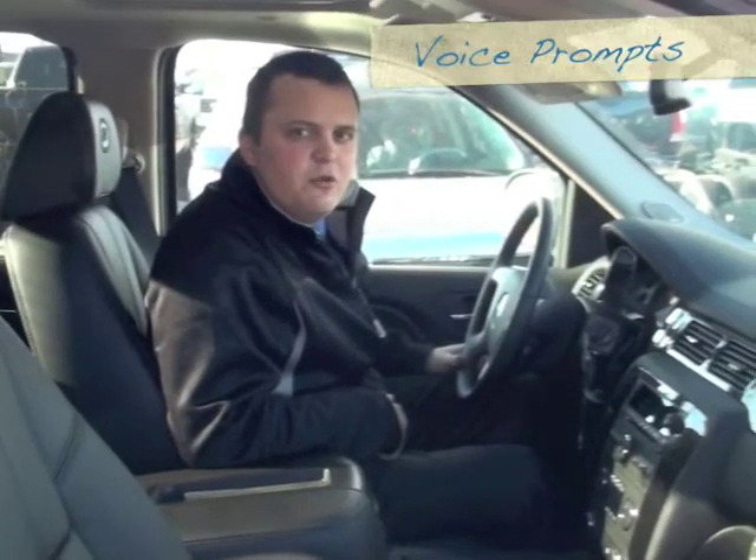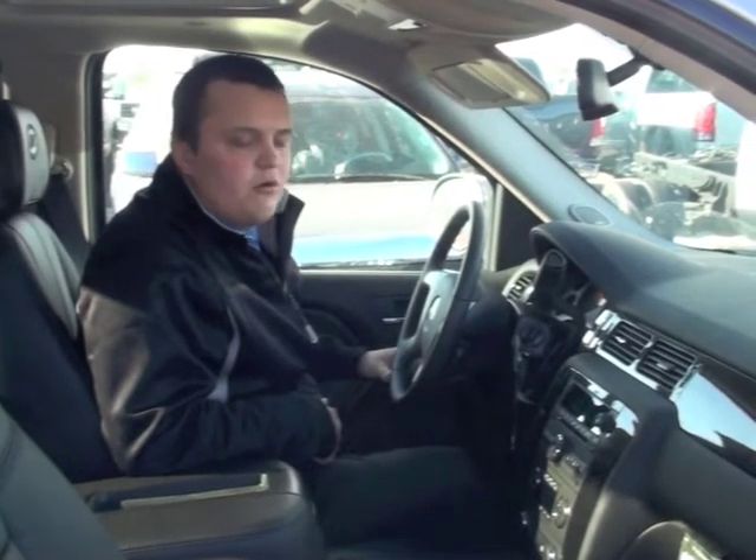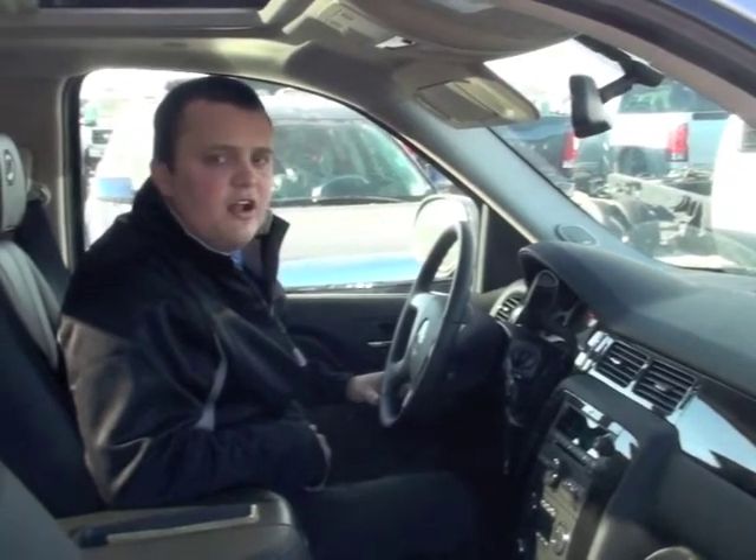Before we do the demo of the Bluetooth, I'm going to take you through some of the prompts they're going to ask you while you're doing it. They're going to ask you for a four-digit pin code. This will either come up in your driver information center or on your CD player, depending on what model of vehicle you have. After that, they're going to ask you for a name tag for your phone. You can use your name or whatever you feel comfortable with — it's up to you.